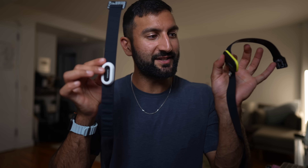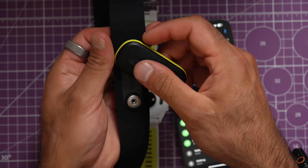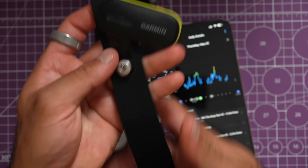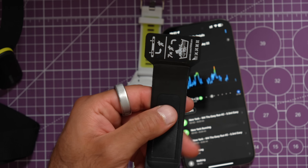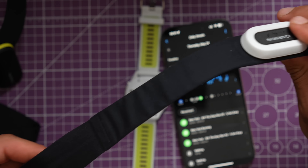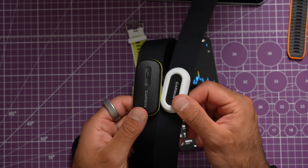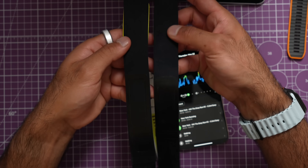The HRM 600, paired with the Forerunner 970, provides new data points never seen before. It feels much more like a Polar chest strap — the pod is removable, rechargeable via the standard Garmin charging plug, with a button and LED indicator. A massive difference from the HRM Pro Plus: the HRM 600 strap is machine washable every seven times, whereas the HRM Pro Plus requires hand-washing in the sink.